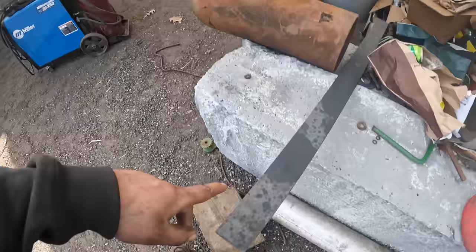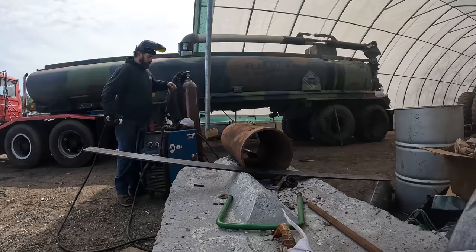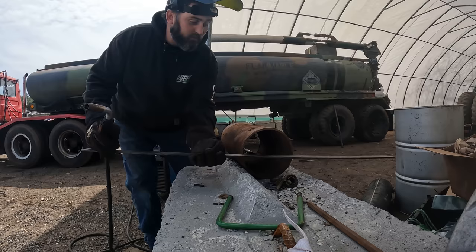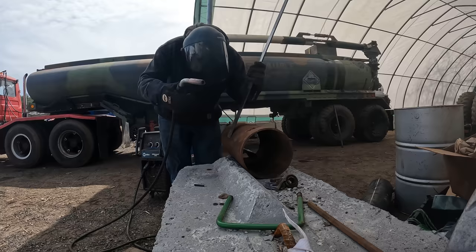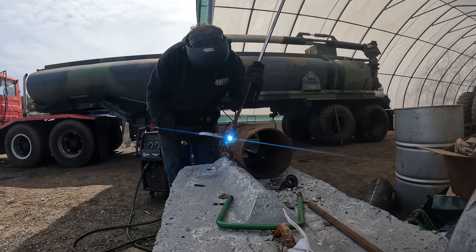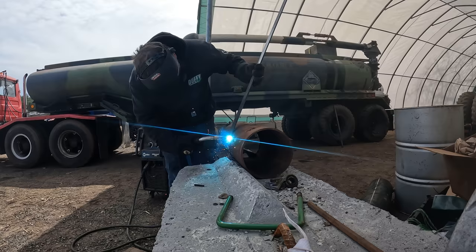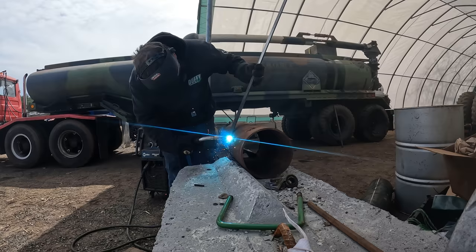Got an 8-inch pipe. Going to weld that end and we're going to bend it around since that's what I got. Hopefully we won't need any heat but we might need some. That will just allow me to work it around and hold it at the same time. We're definitely going to need to get some more gas this week, even though we're close to the end of fabrication work. We'll weld this and then cut that off after.